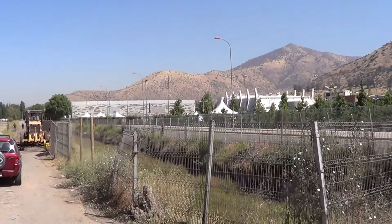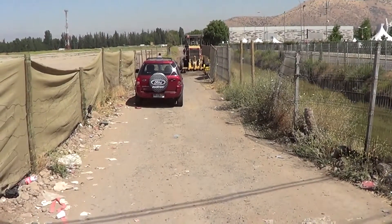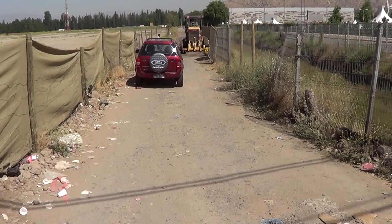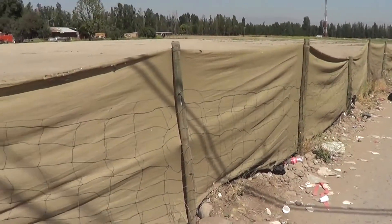In the background is a fairground, and this is the access road to the parking lot. We're doing our training session on the fairground entryway to the parking lot.